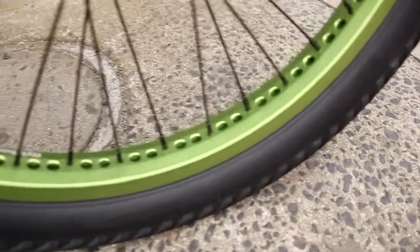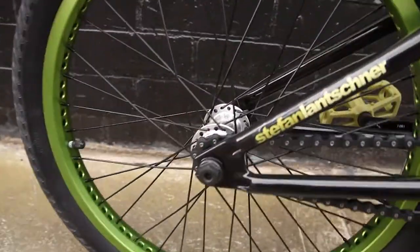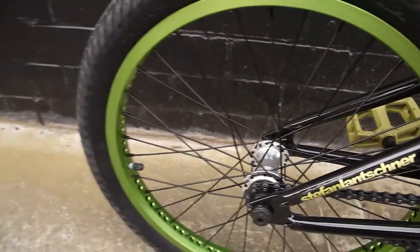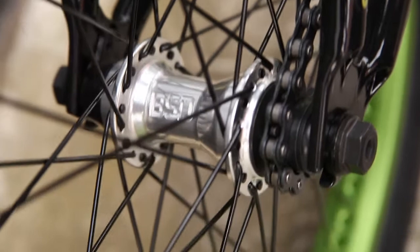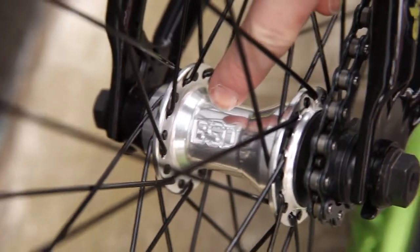For the wheels, we've got Flybikes rims front and rear to keep things nice and light. We've got a Flybikes front hub, and on the back we're using a BSD Backstreet cassette hub with a female axle to keep it nice and clean.